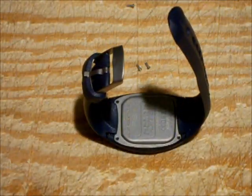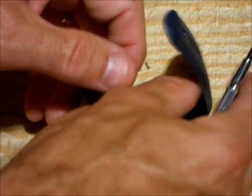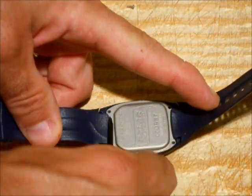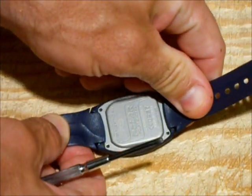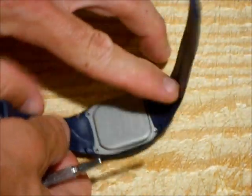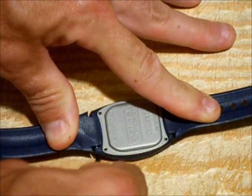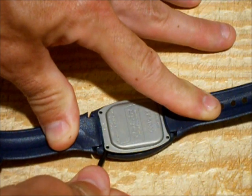Now comes one of the harder parts. The edges of this back plate are underneath the edges of the band, so what you're going to have to do is kind of pull the band out, and then you can get under the edge of the plate and kind of pry it out.